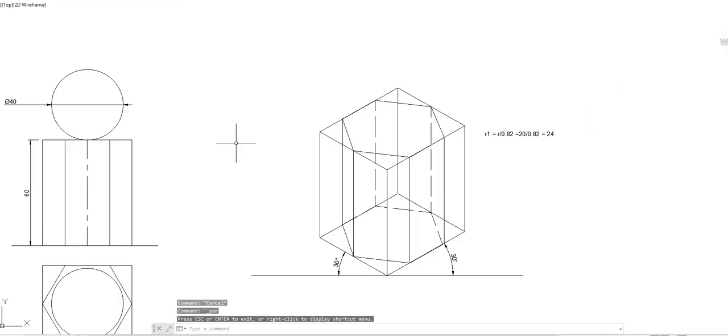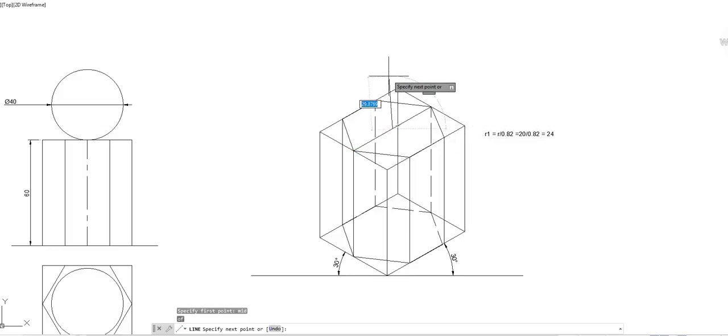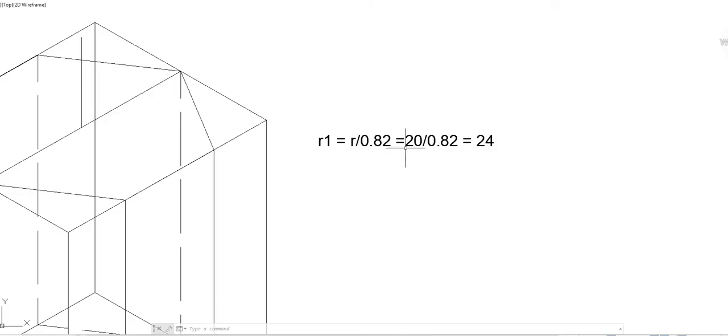Now to draw the sphere, locate the centroid of the top hexagonal face. Draw a line at 20 mm above the centroid, since 20 mm is the radius of the sphere. With that point as center, draw a circle. In isometric view, the circle radius slightly increases, so use the equation r1 = r / 0.82. With r = 20 mm, r1 = 20 / 0.82 = 24 mm. Draw a circle of radius 24 mm centered at that point.